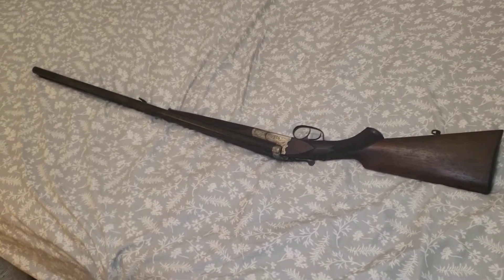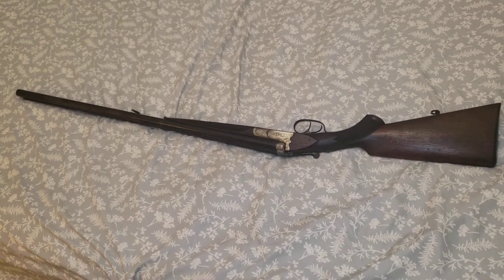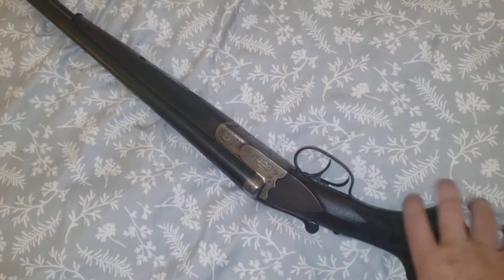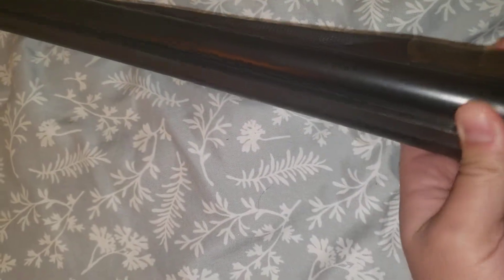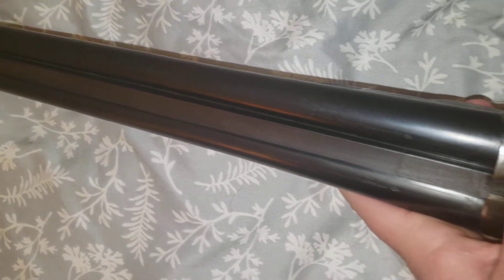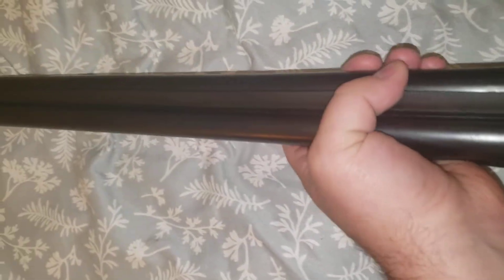So this is - I believe it's a 26 or 28 inch side-by-side double barrel shotgun, made in Germany. As you can see the barrels - this is not pitting, it's some kind of dirt or something. When I used a silicone cloth, it started to rub right off, but as you can see the barrels are in really good shape.